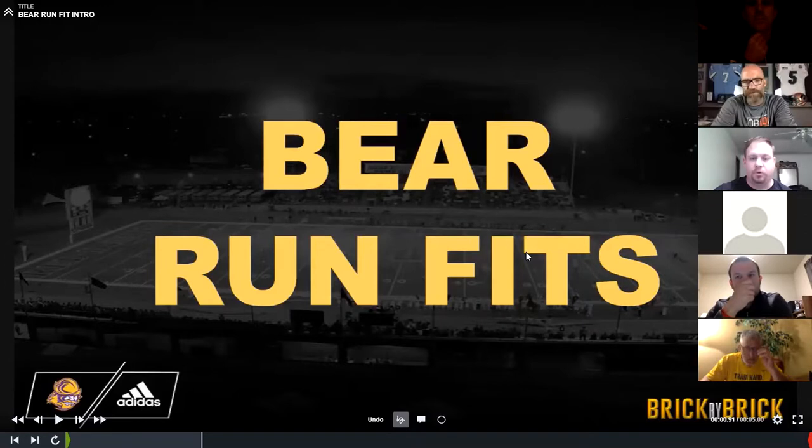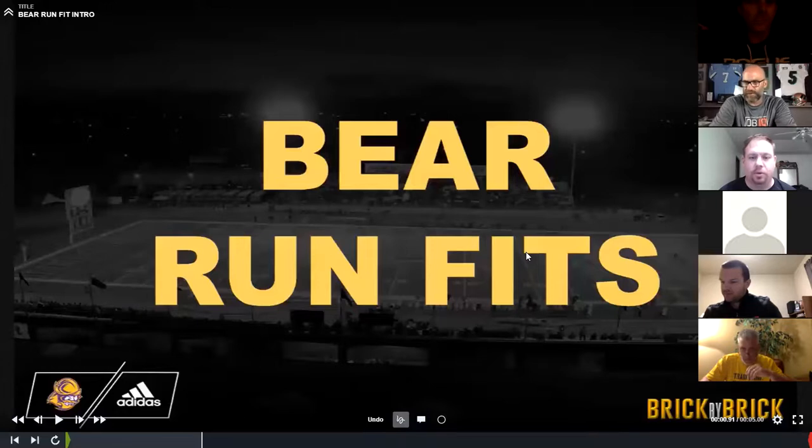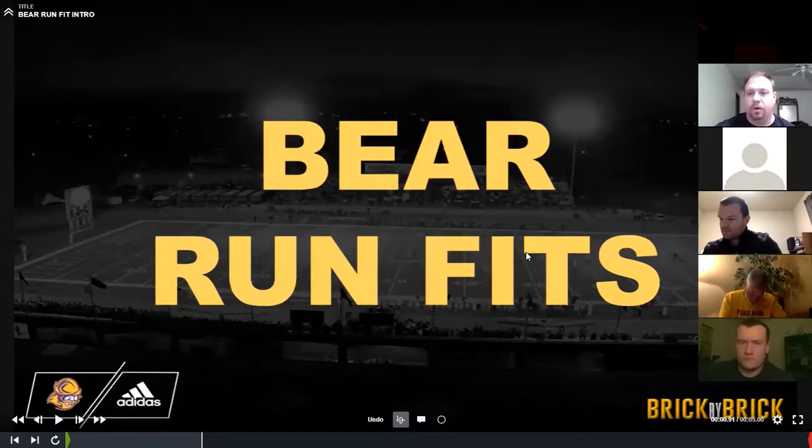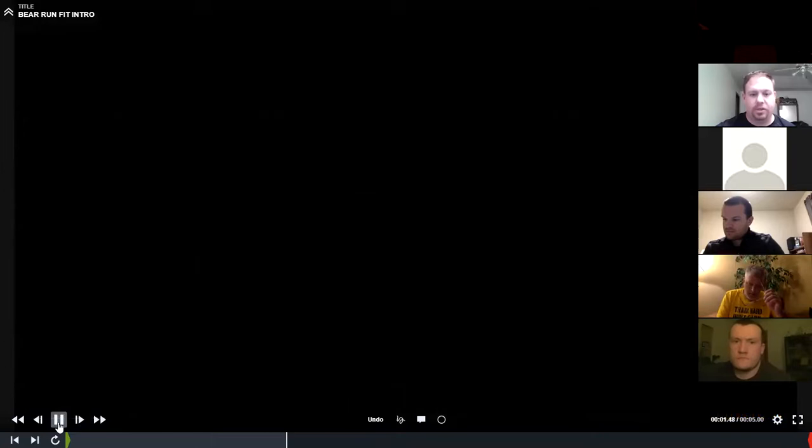I'm currently the head football coach for Dodge City Community College in Kansas. Just finished my first year. I spent five years before that at a Division I FCS school, Southeast Missouri State University, where we ran this defense also. So a lot of the film you're going to see today is from there. We call it the bear defense — it's just the tight front stuff everybody's running. We base out of it. We're going to talk today primarily about the inside and outside linebacker run fits, the basics of those. We'll buzz through this, and if you have any questions, we'd love to answer them.